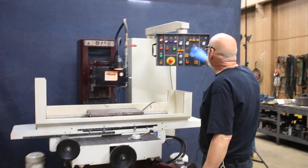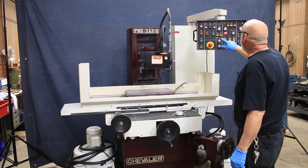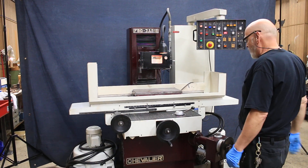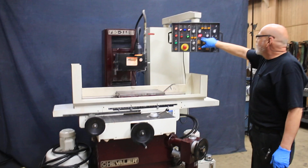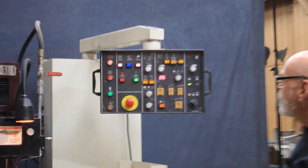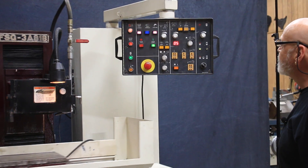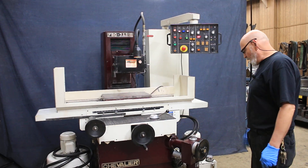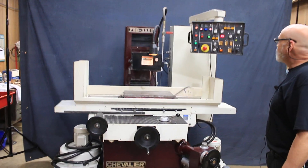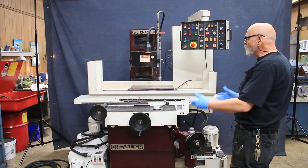I've got a little bit of a program set in here right now. We'll put this on automatic and start the cycle. You see I have a number five up here — each time we reverse the direction of the saddle, this is going to feed five times, until this handwheel comes around to zero, at which time it will start a spark-out and the machine will park.